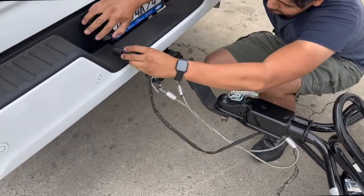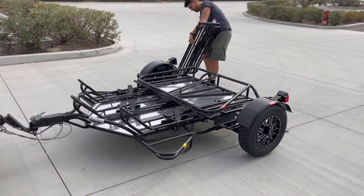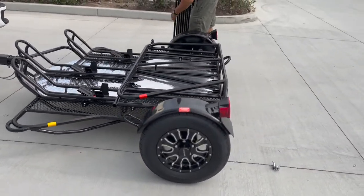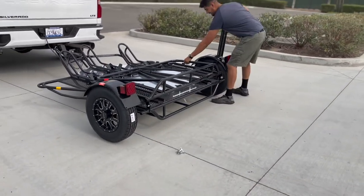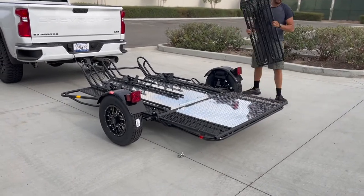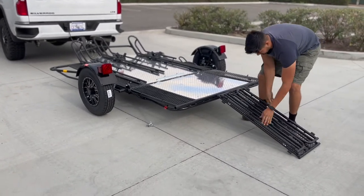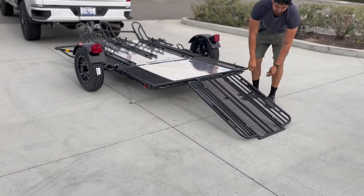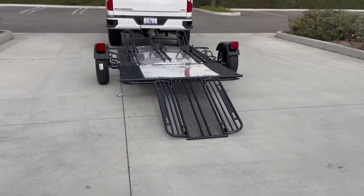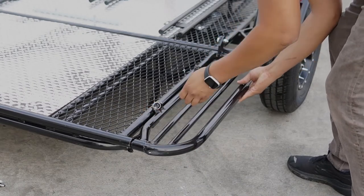Loading your motorcycles only takes a matter of minutes. To set up the loading process, start by removing the 33-inch wide folding ramp and place it to the side for now. Afterwards, open the tailgate and position the folding ramp to the loading position of your choice. A side step is also included, which ensures foot stability throughout the loading process on the outer rails.